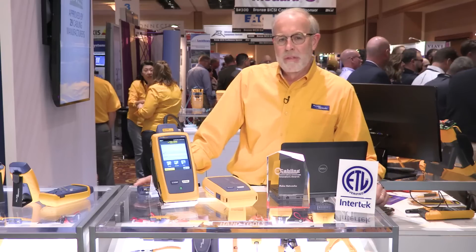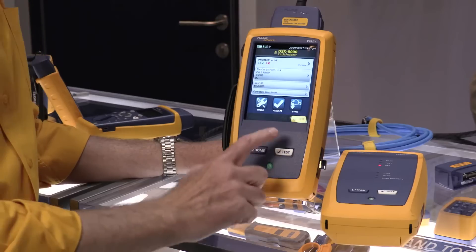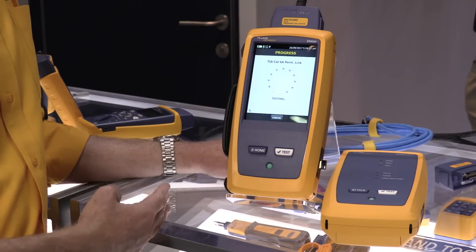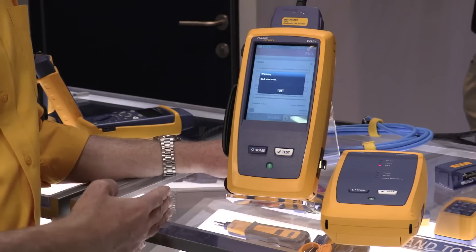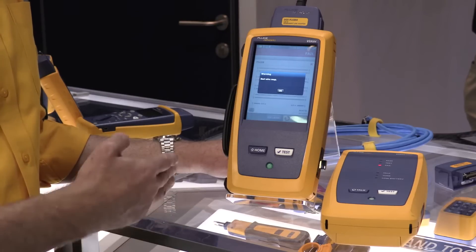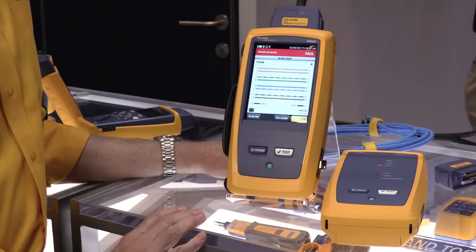The third thing we do in the DSX-8000 is shield integrity testing. The DSX-8000 has a unique technology that can test the shield along the path of the cabling. So it won't be fooled by other paths, such as a grounding link connection or another cable. It'll automatically find problems that other testers can't.